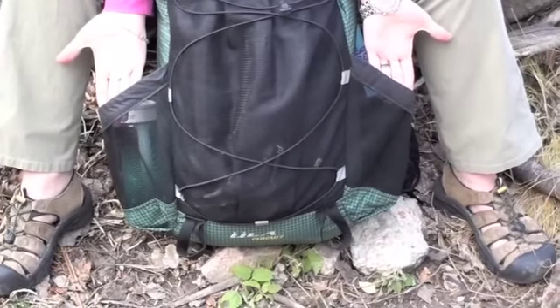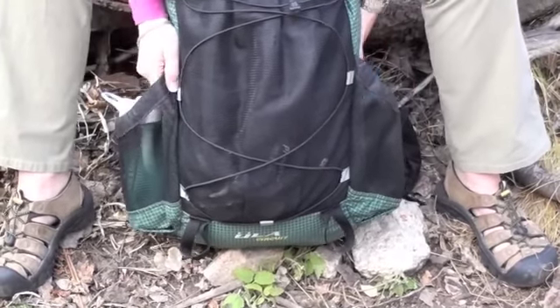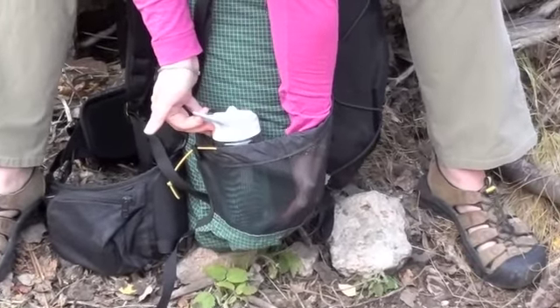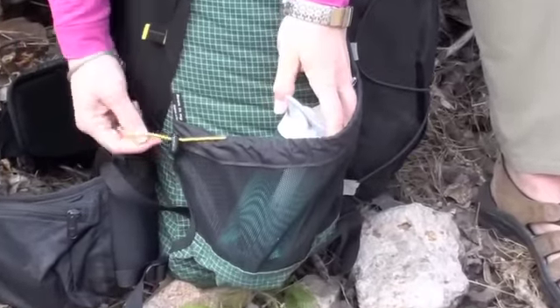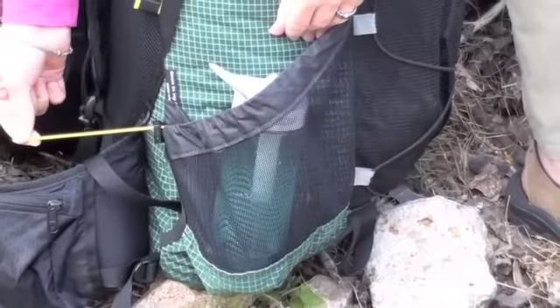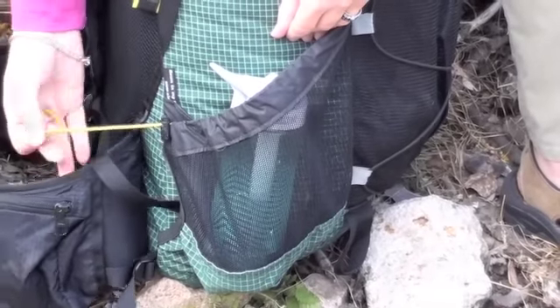On each side, there are two pockets. As you can see, the pockets are very generously sized, and the top of the pocket is tensionable with a bungee cord and cord lock.